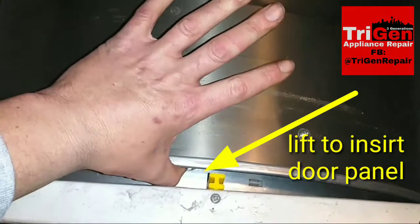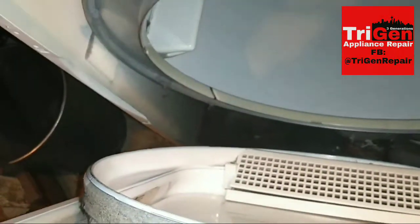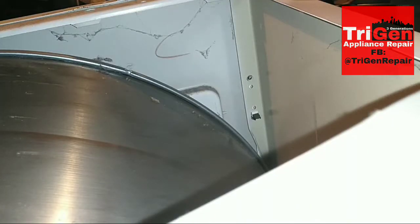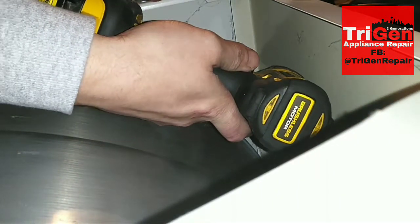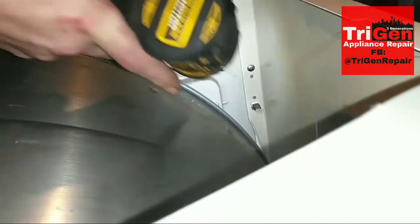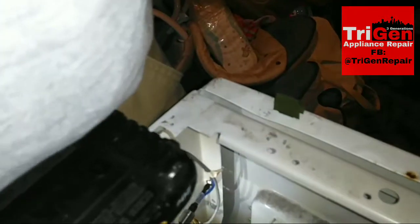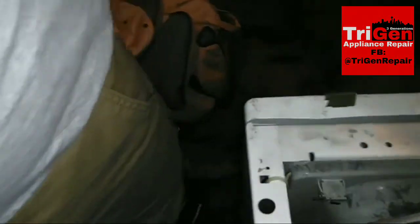We're going to reinstall the access panel and do everything in reverse — this is a really simple repair. There are two little tabs that stick out that you put the panel on before closing it shut. It sort of hinges forward. Lift up on the drum again as you push it in, because the drum rests on the door housing on the inside.